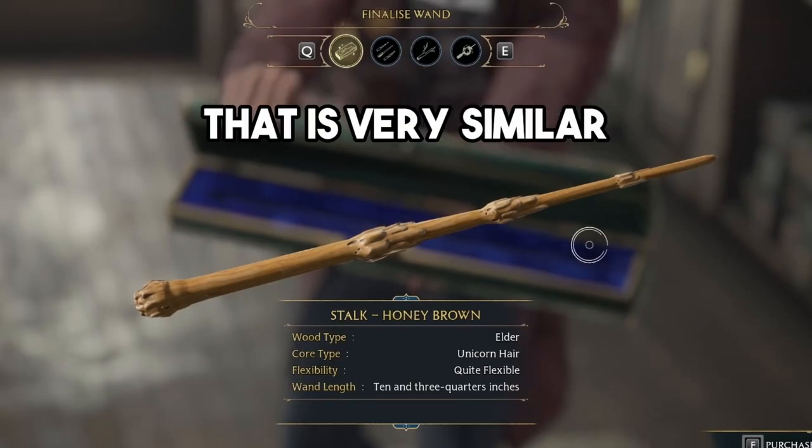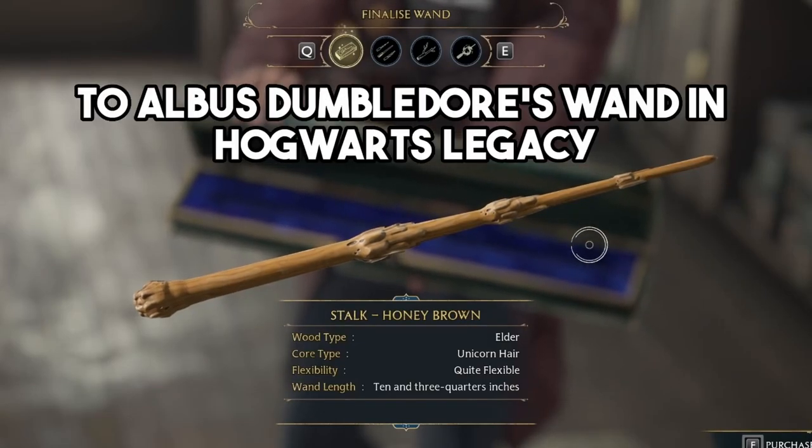In this video, I'm going to show you how to create a wand that is very similar to Albus Dumbledore's wand in Hogwarts Legacy.